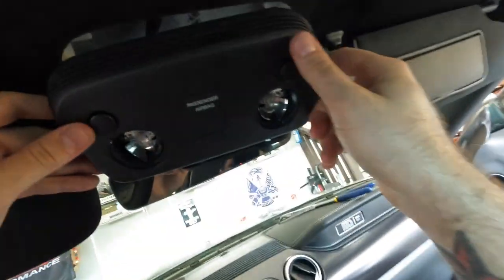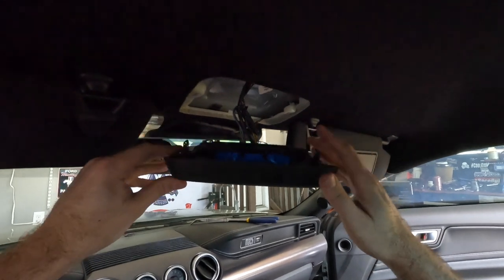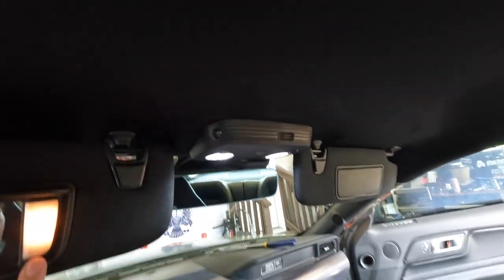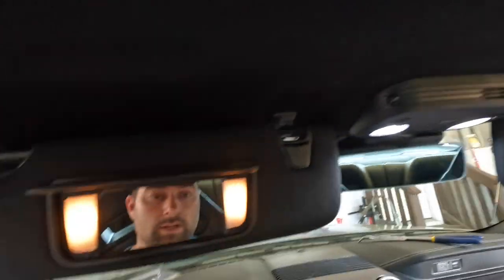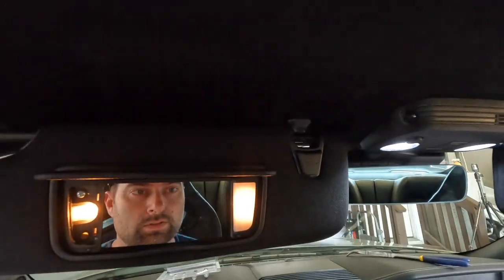Snap, snap — and I want to test this before I put it back in the car. Hit unlock — and boom, magic! We're good to go. We'll put it back into place and it snaps back in. Here's a good side-by-side: the vanity versus our overhead light — that's the color difference between the two. So much brighter. Now pop out these little lenses.